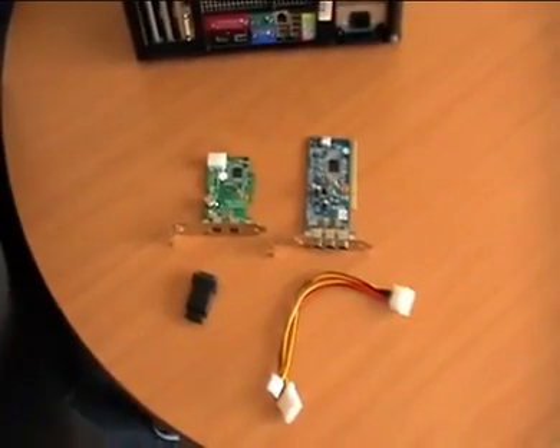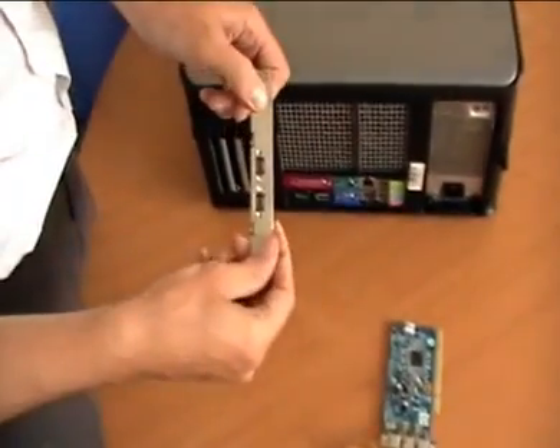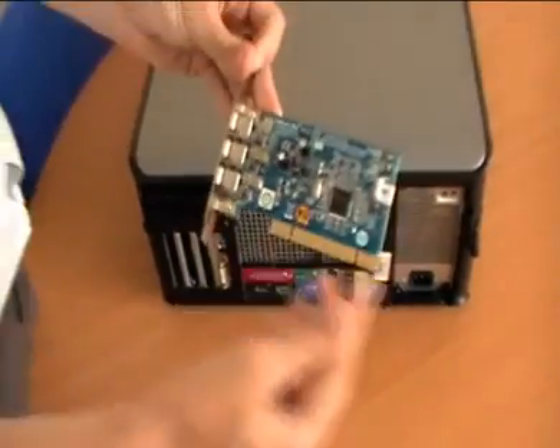Hi, this is a quick movie to show you how to install one of the QImaging FireWire cameras inside the PC. Here we've got a FireWire 800 PCI Express camera — you can tell from the short connector here — and here we've got a FireWire 400 PCI camera.